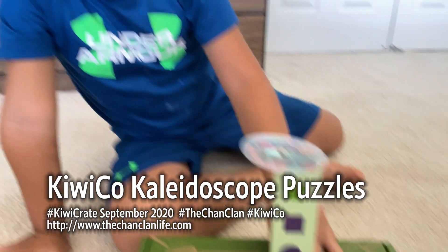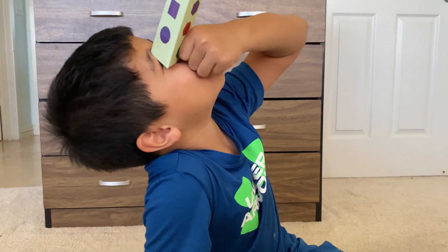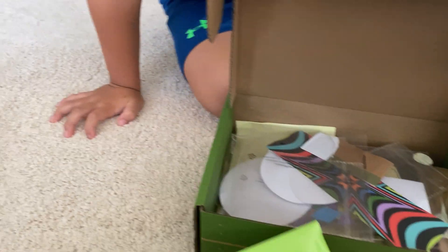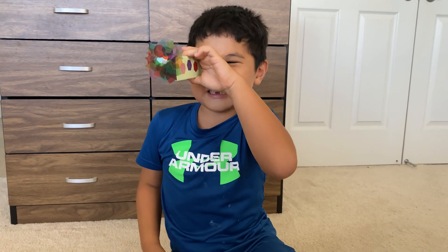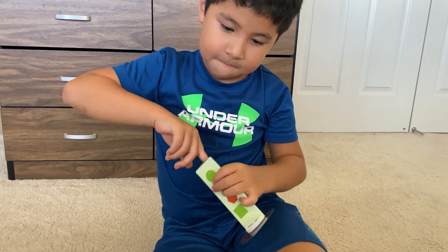What'd you build? A kaleidoscope. What's a kaleidoscope? That's a big word. It's this kind of viewer thing that allows you to take a look at all these different patterns. There's a mirror inside and it replicates all the cool patterns.